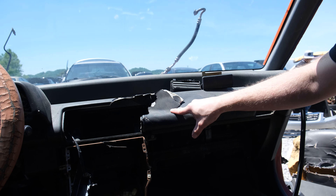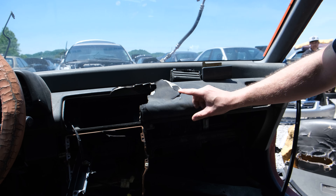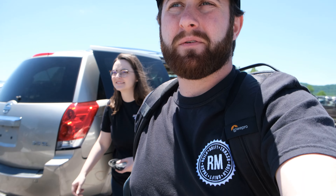Lesson for Sydney: don't be this guy. We kind of needed this dash, but someone destroyed it. Don't do that at the junkyard. No hood either. We got some plastic pieces, but other than that, it's kind of a bust.